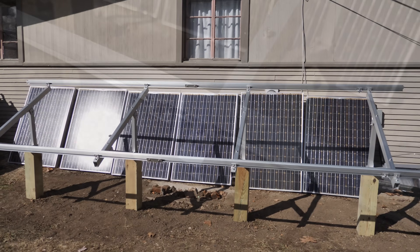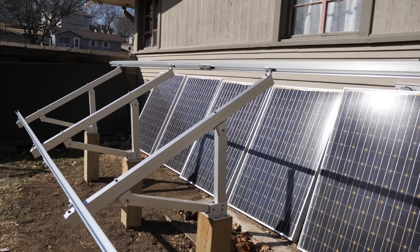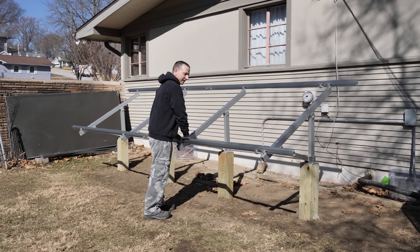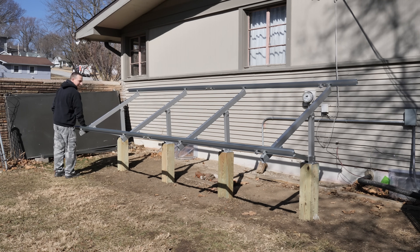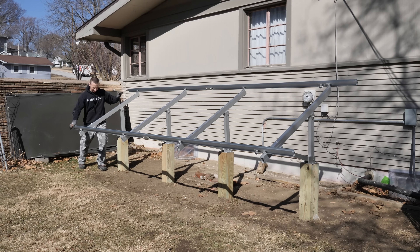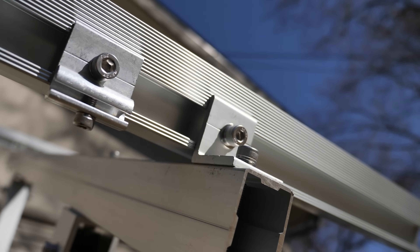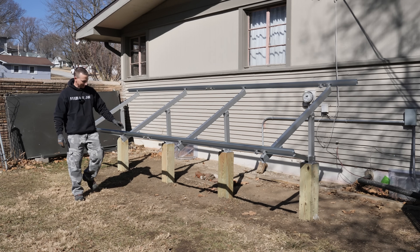That was actually really easy to put together. Honestly if I wasn't recording the video I probably could have had this together in maybe 30 minutes. Since my posts aren't perfect, you do have a little bit of wiggle room to make things fairly straight, which is kind of nice. It's pretty darn solid - there's a little bit of movement but not much, no rotation. I'm actually kind of glad I went with these posts and not concrete.